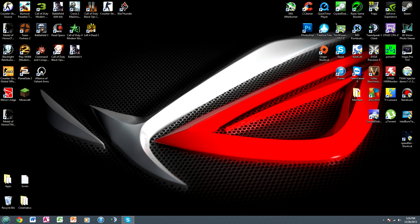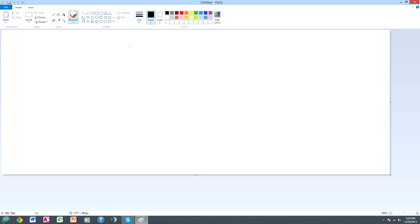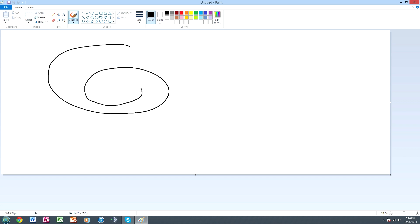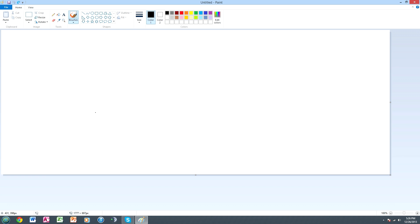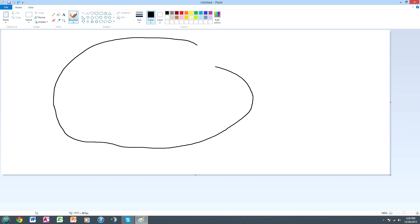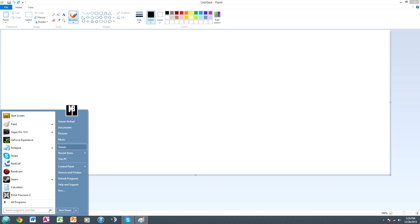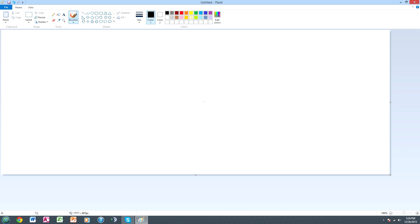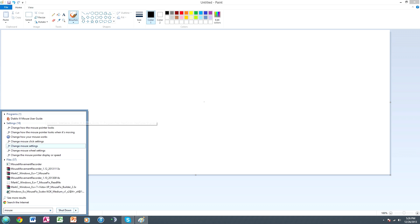Now, go to your search bar and type in Paint. What you want to do is start drawing circles. Are your circles nice and round, or are they really jagged? You want them to be nice and round. They don't have to be perfect since your hand isn't perfect, but if they are very jagged, that means you have not configured your mouse settings correctly.